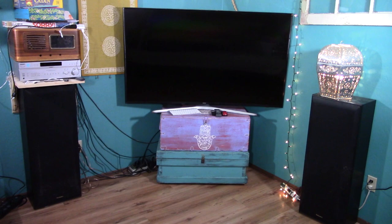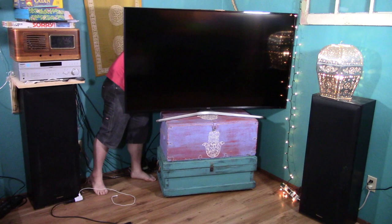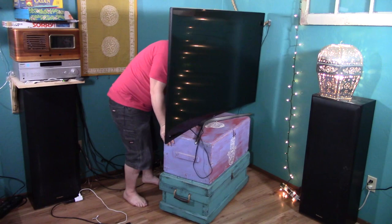Let's rewind about 30 minutes back to when this entire project started. This is what our TV area looked like originally, which was always intended to be temporary. We want to wall mount the TV a little higher and bring the speakers in closer to open up the space on either side. The chests under the TV will be replaced with an entertainment center that we are going to make out of an antique set of drawers. For now, it is time to get the TV pulled out and everything disconnected so that we can start the install of the corner wall mount.